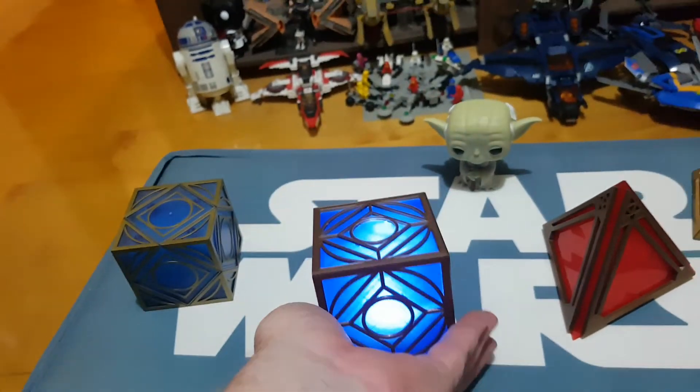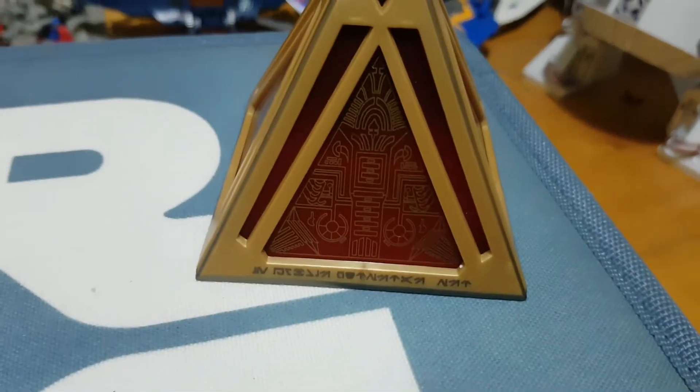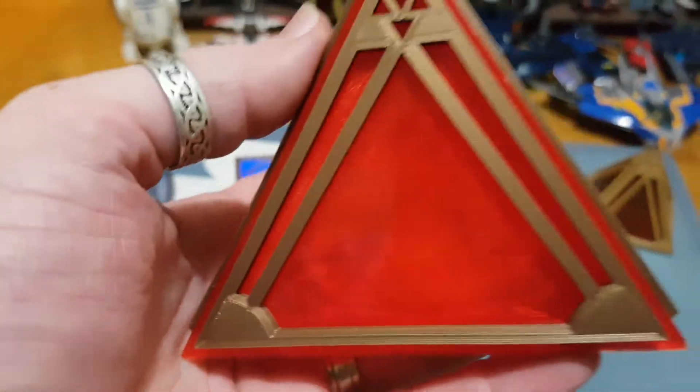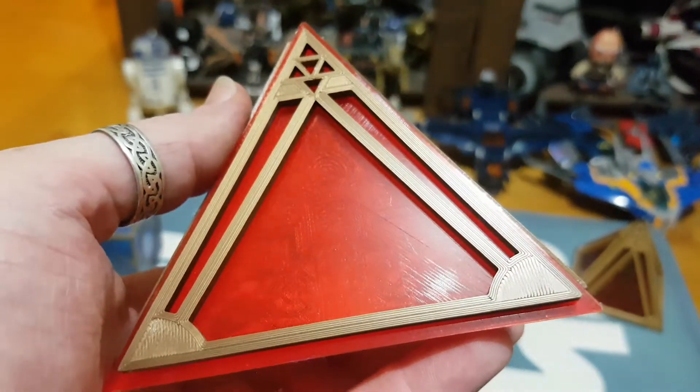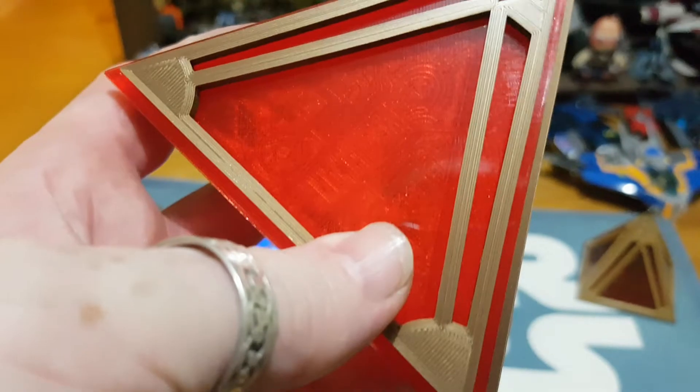I'll leave that one on — so that's the Jedi — and then we'll have a look at the Sith. The lovely thing I love about this one too is you'll notice on the game version there's a design through the panel, and hopefully you can see that picking up. The design is through the paneling as well, which is fantastic.